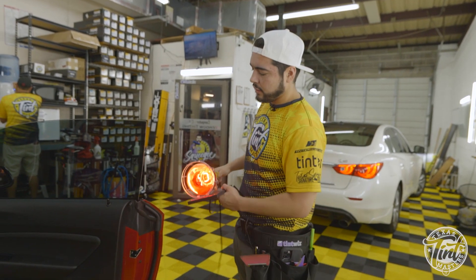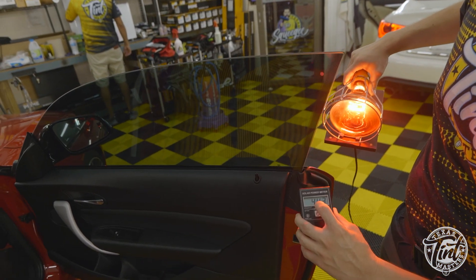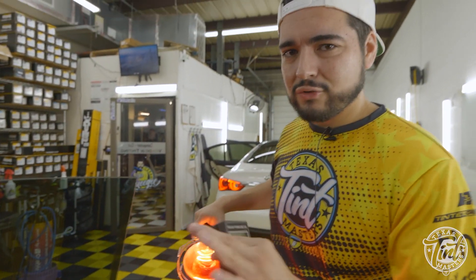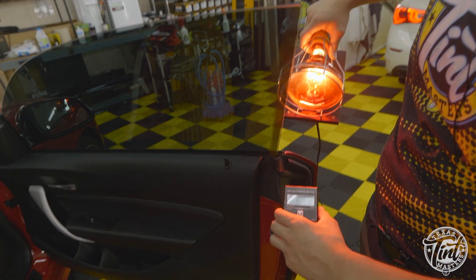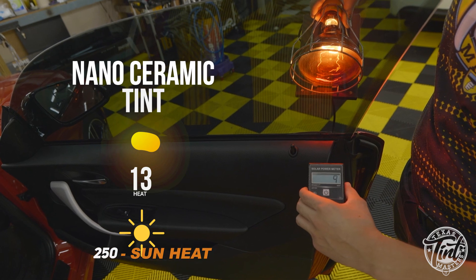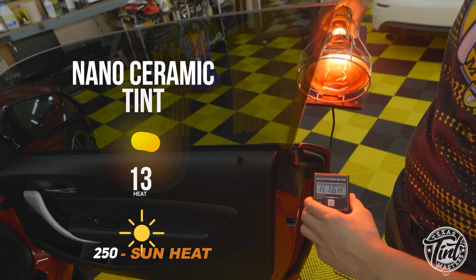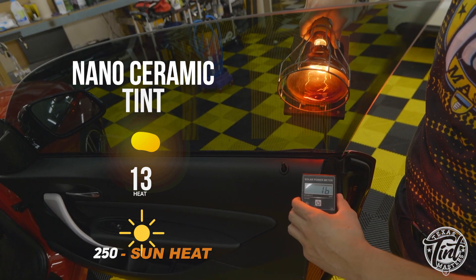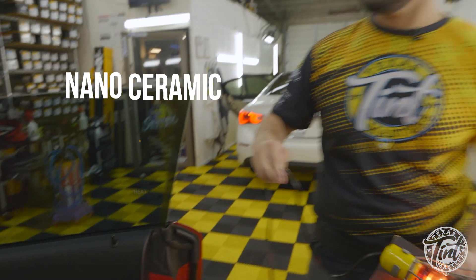I'm gonna turn this on right now. The meter won't read past 600 units — for reference, the Sun will do about 250 to 275. That's putting out a ton of heat right there. Putting it through the tint — silver 600, getting pretty hot. Now putting it through the nano ceramic tint and we're bringing it down to double digits.